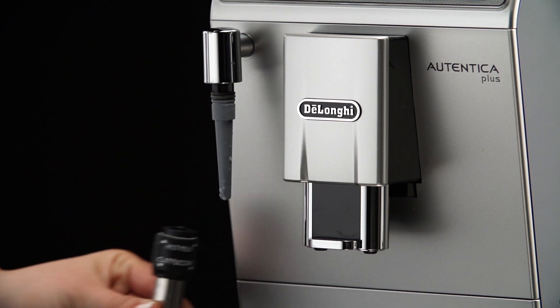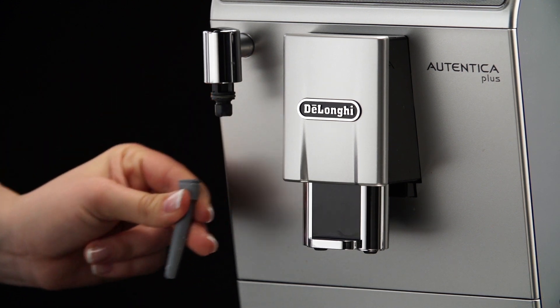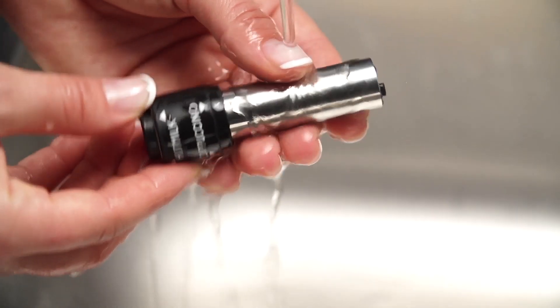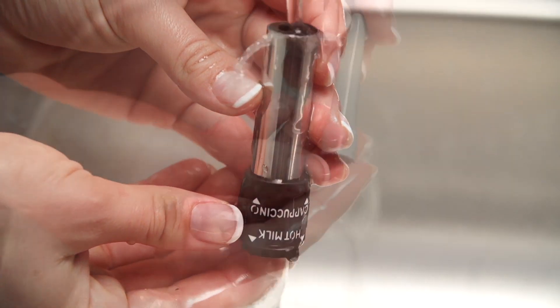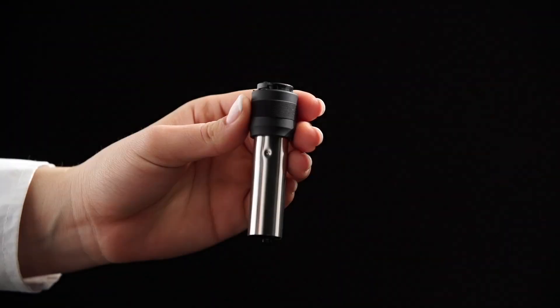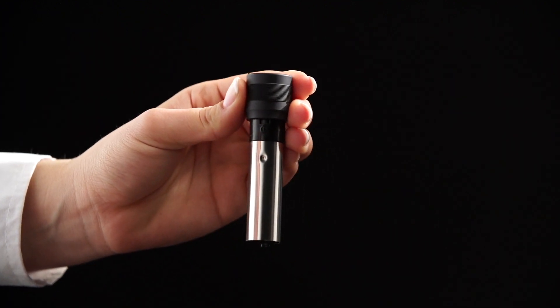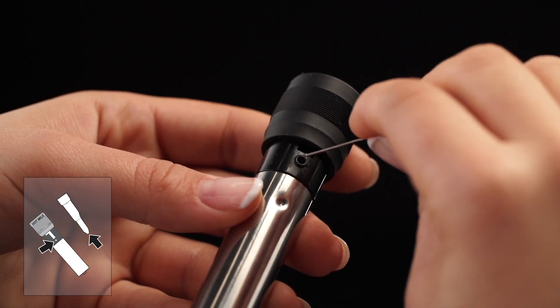Remove the nozzle downwards. Move the cappuccino hot milk ring upwards. Make sure the two holes shown by the arrow are not blocked.